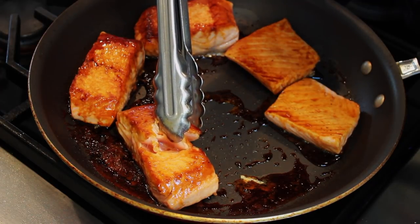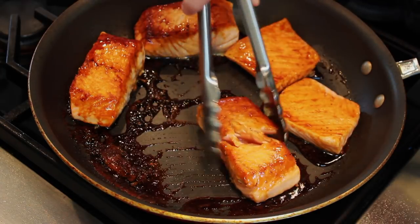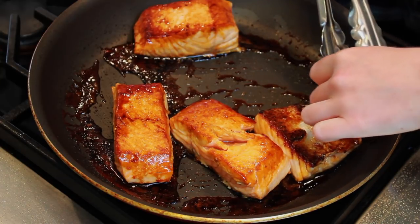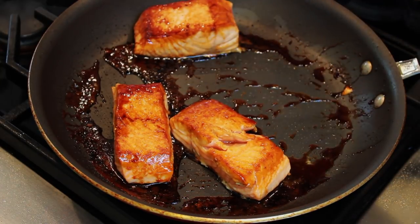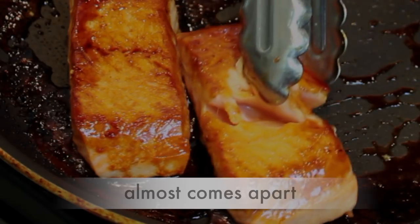Pull the flakes apart in the thickest part and look inside. If your salmon isn't done but the glaze is threatening to burn, add a tablespoon of water and keep cooking. If your salmon is done and the glaze is too watery, remove the salmon from the pan and boil down the glaze until you like the consistency.